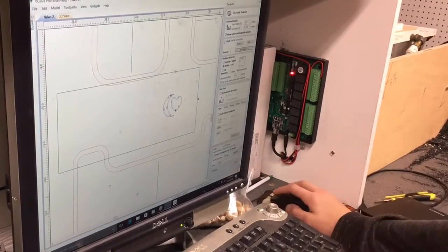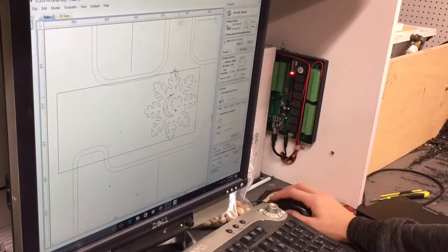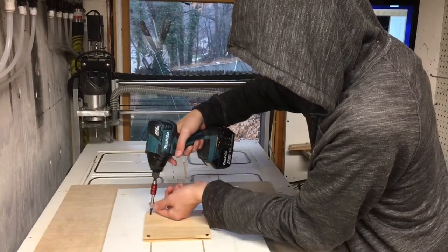After Bryce was happy with the layout, all we had to do was set the toolpath, mount the piece to the CNC machine, and start running it.